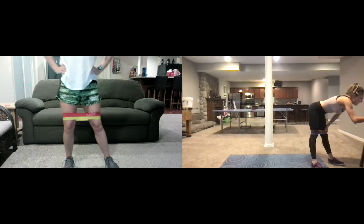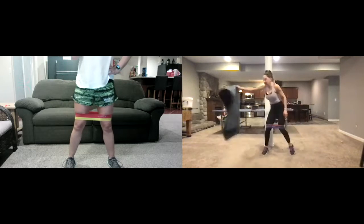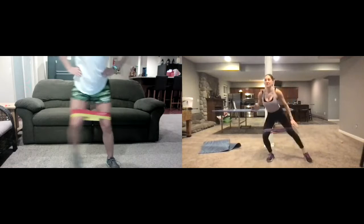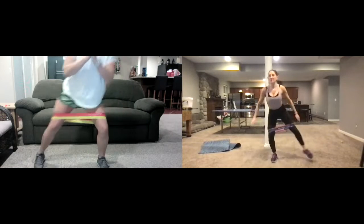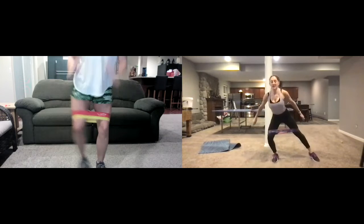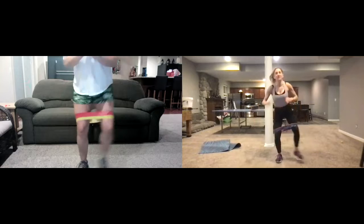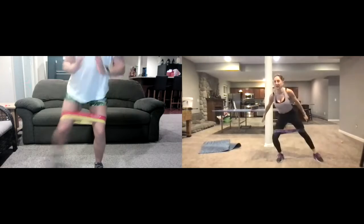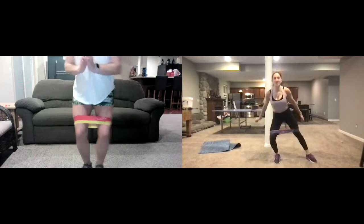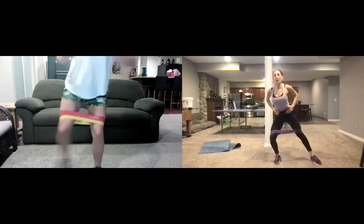Here we go — we're gonna start off with small side steps. We're just gonna go step, step right here, stepping side to side. Pretty low impact right here — you're gonna feel right away on the outside of your legs, it's gonna start to burn almost immediately. We're just getting warmed up and trying to get these legs moving. Hold the core in the whole time.